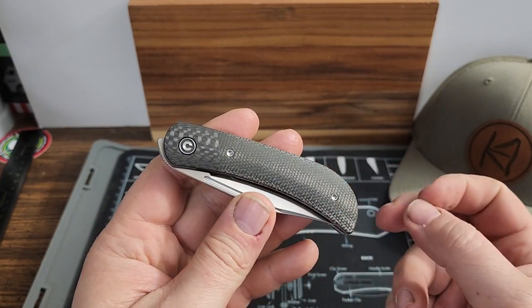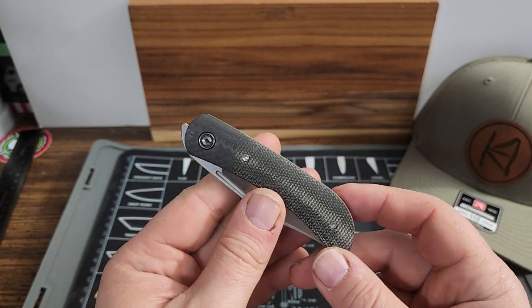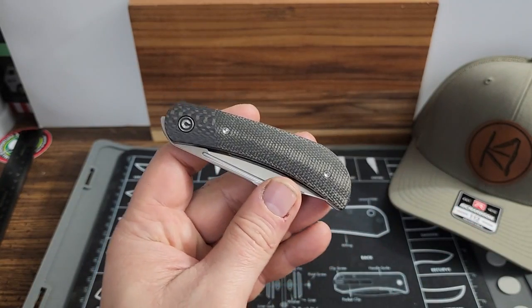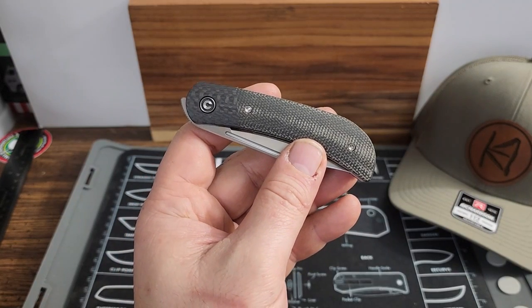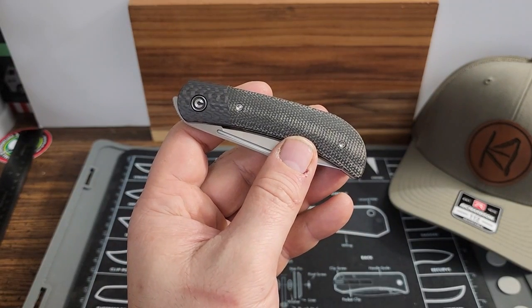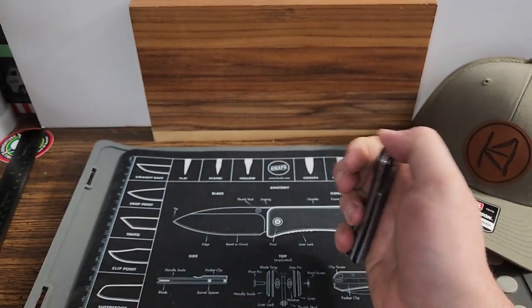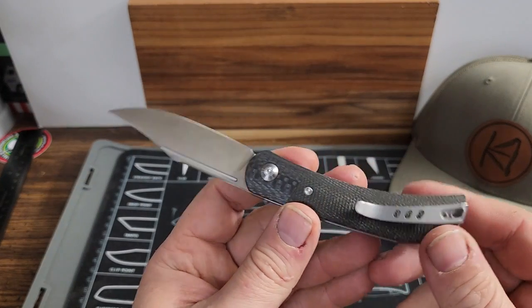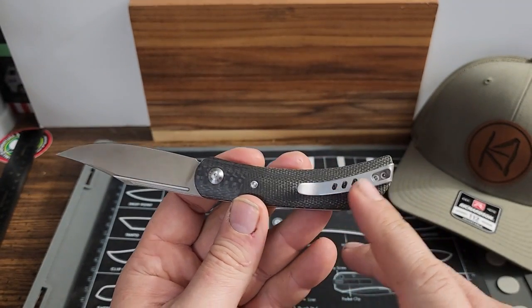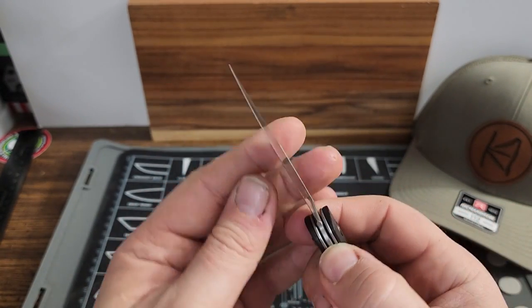Here we have the Civivi Appalachian Drifter 2. This is a front flipper. It has the dark green micarta, nitro V steel, stainless steel, deep carry pocket clip, and it does have a liner lock.